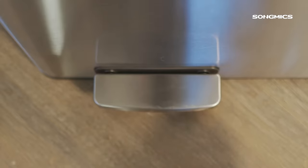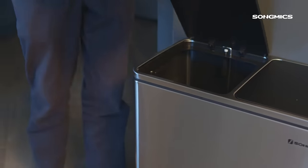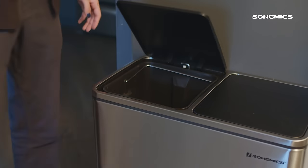It's also super easy to change out the trash cans. Both bins come all the way out and are removable, and they have a metal handle which makes it super easy to put back in. You don't have to risk getting your fingers trapped underneath.